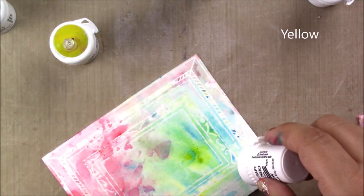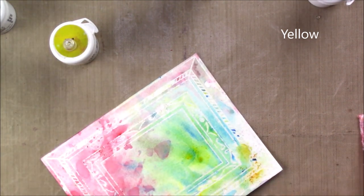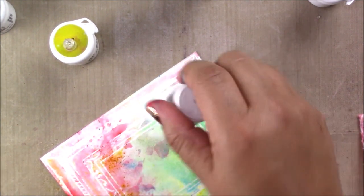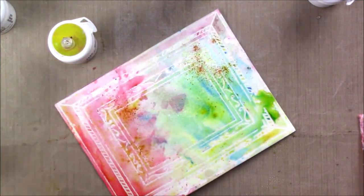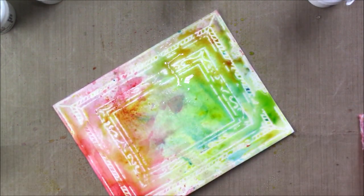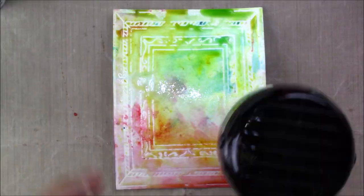If you want to overlap different colors, wait for the color in the back to dry a little bit and then put a new color on top - that will create amazing layers. If you do it while it's wet, the colors will most likely blend together and give you a different effect.